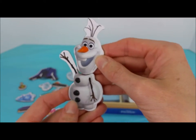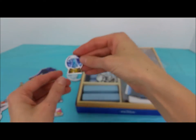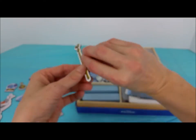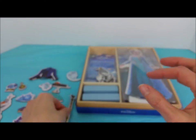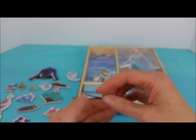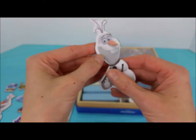Hi Olaf, with his little carrot nose. A tin bucket with purple flowers. A snow globe with Elsa's ice castle. The scepter that Elsa takes on her coronation day. The crown with a blue jewel. Little chocolates. And another Olaf.